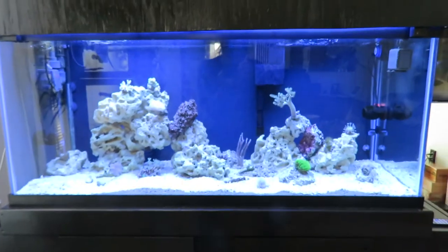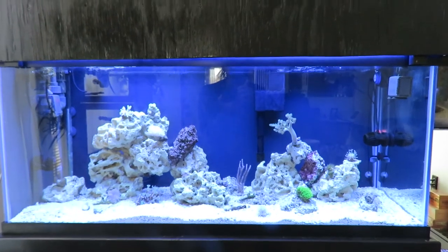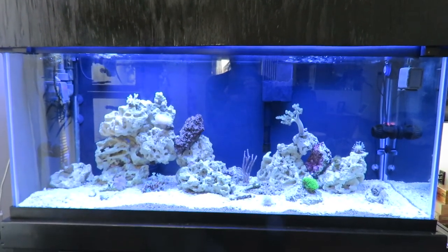So anyway, that is an update on my little 75-gallon soft coral tank. This is Studnick Aquatics — thanks for watching.